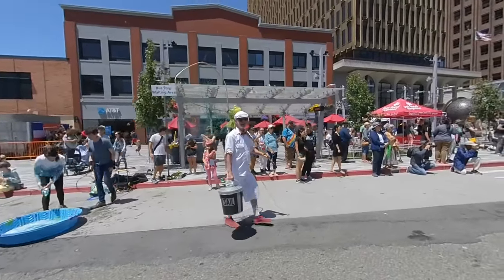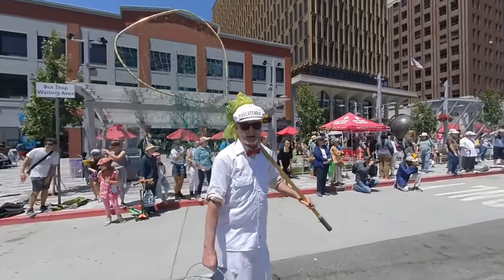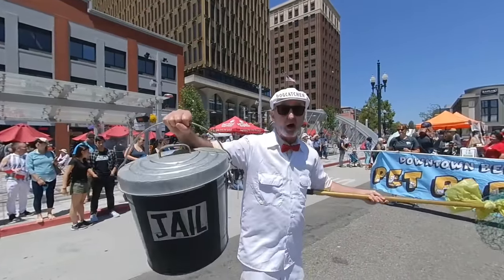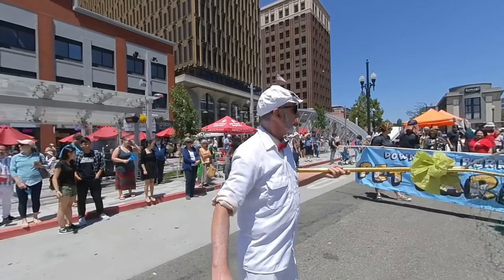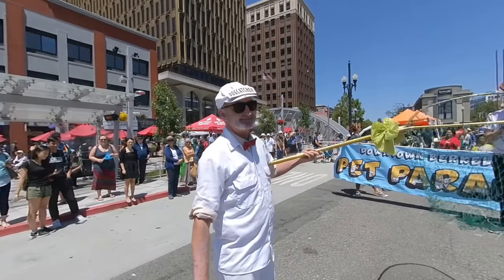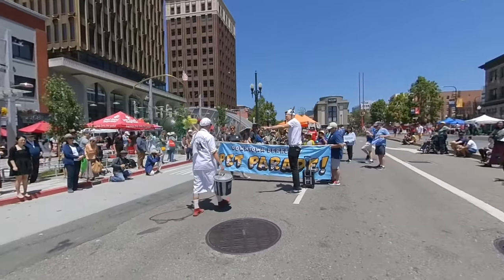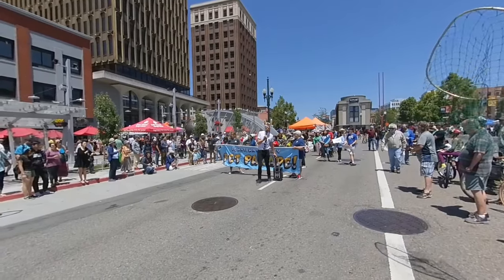Are you the dog catcher? Well, yes, I am the dog catcher. I like your net. Well, yes, that's for little dogs. Oh my gosh, this is the dog catcher. So everyone be very careful of this mean man here. Let's march. Let's parade.